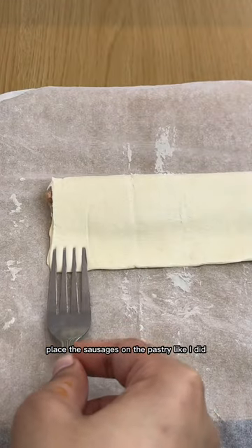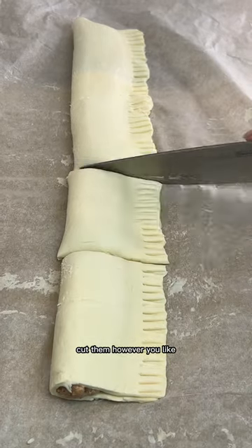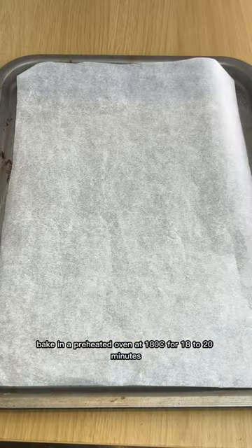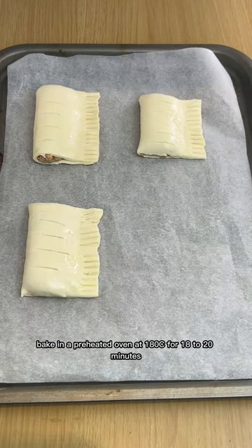Place the sausages on the pastry, fold over the pastry, and seal with a fork. Cut them however you like, then brush the top with vegetable, sunflower, or olive oil. Bake in a preheated oven at 180°C for 18 to 20 minutes.